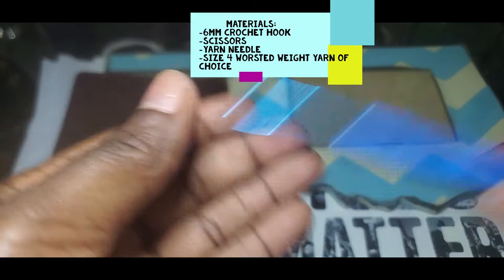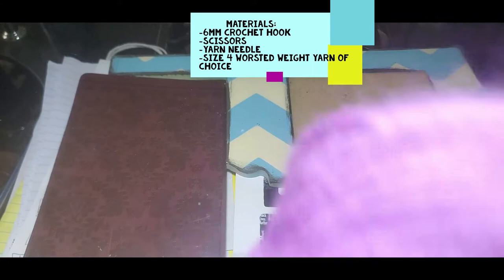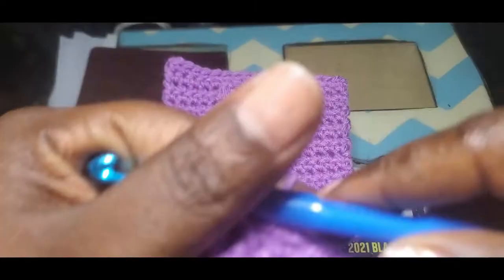First, I'll start with the materials. You'll need a 6mm crochet hook, scissors, yarn needle, and you'll also need a yarn of your choice. I'll be using the Red Heart Super Saver, size 4 yarn, worsted weight, in the color Orchid.